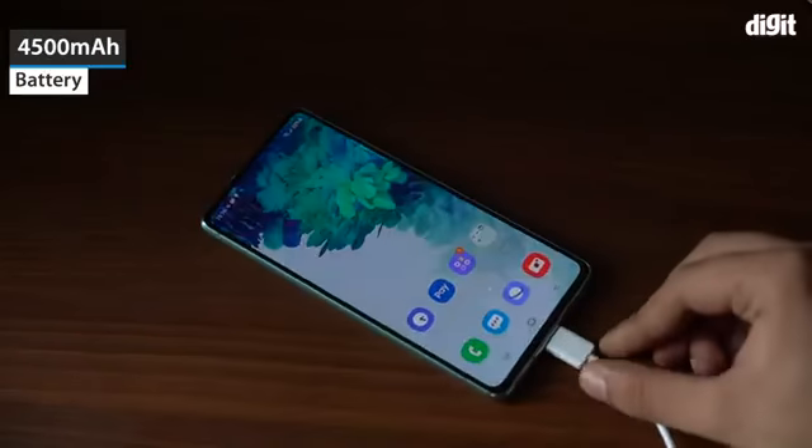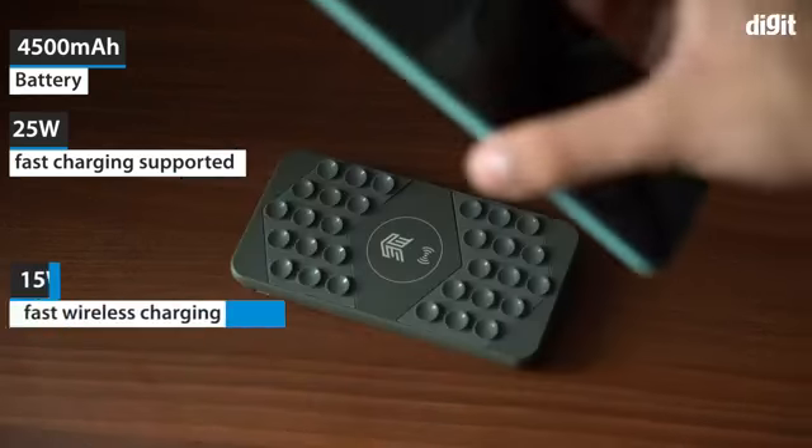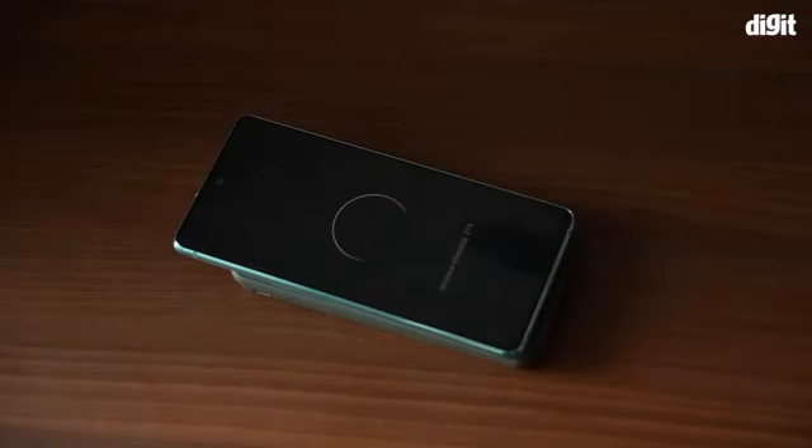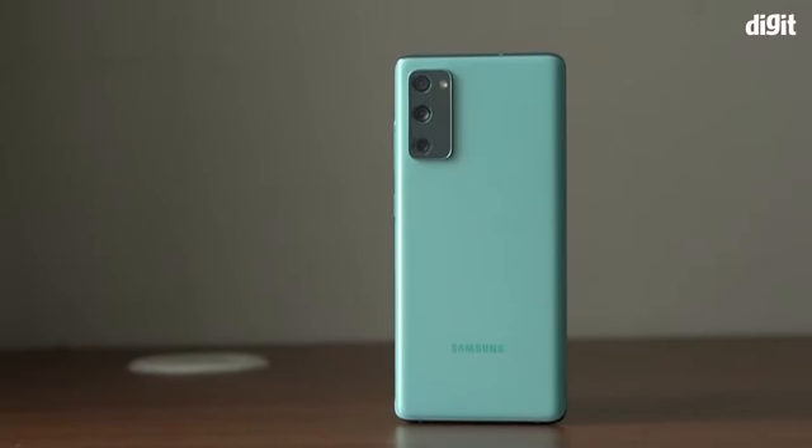The smartphone also packs a 4500mAh battery that supports 25W fast charging and 15W fast wireless charging. And those are some of the key features of the Samsung Galaxy S20 FE 5G. Thank you for watching.